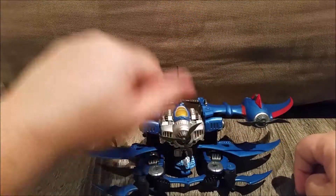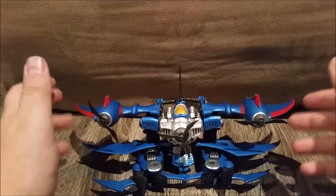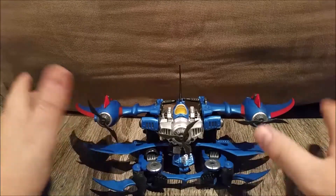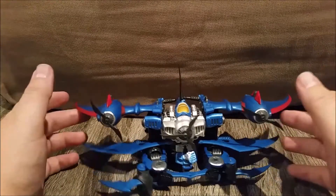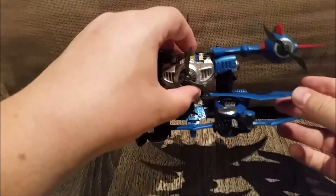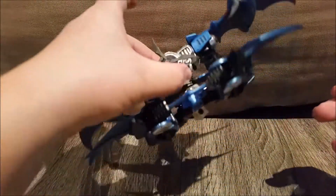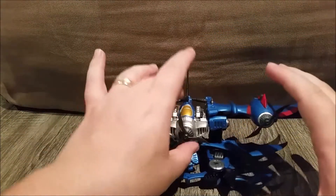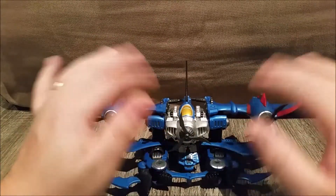I bought these initially because they do look really different and I did actually like the design of them. At the time I was interested. It's just because I didn't get Screecher and, to be honest, he's a little bit down the priority list these days - I'm just not going to get him. This is the alt mode. It's a train kind of thing, but even this mode is nicely detailed. The reason I want to do this video is because they are beautifully detailed, and I wanted to go through that just before I got rid of these.